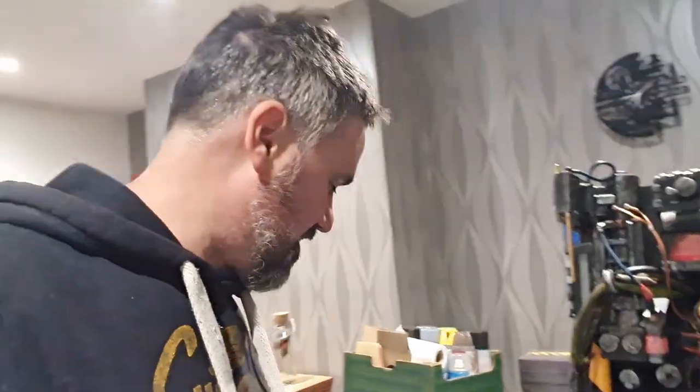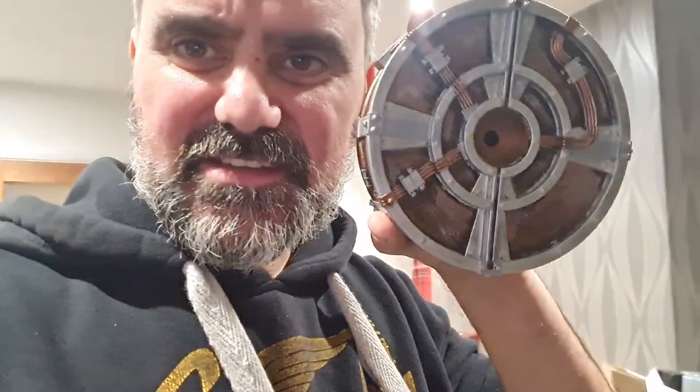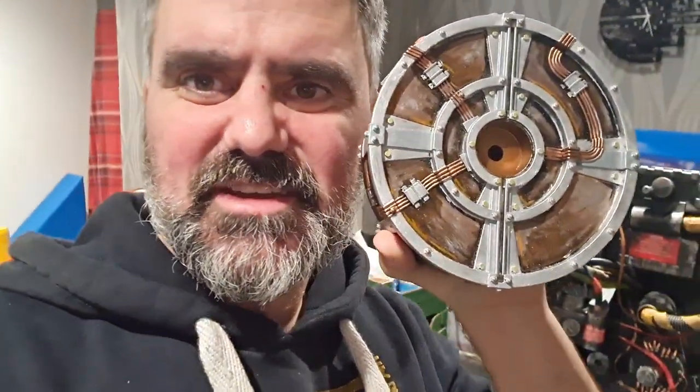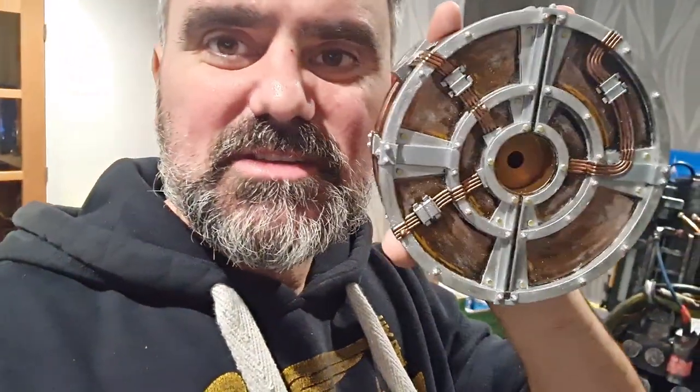Okay, so you've seen my video where I painted this up — really enjoyed that. I'm so enjoying this modern stuff I'm doing. I've never really gone into this kind of detail before with any of my kits, but really loving this. I didn't want to do too much; I just wanted to give it a little bit of definition.